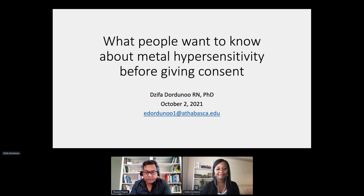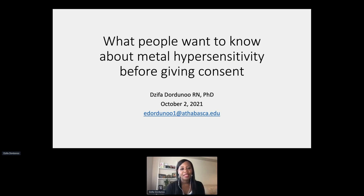Welcome to the session. I'm going to introduce Sifa Giordano to run her presentation. Thank you Russell. My presentation title is: What People Want to Know About Metal Hypersensitivity Before Giving Consent.